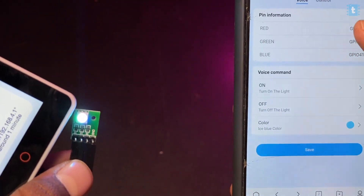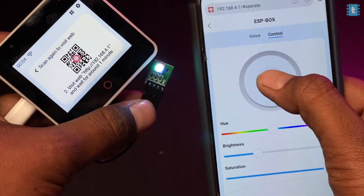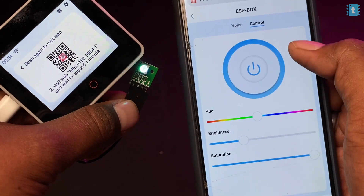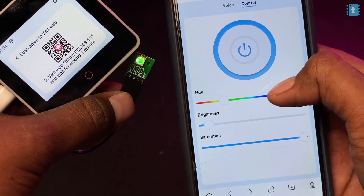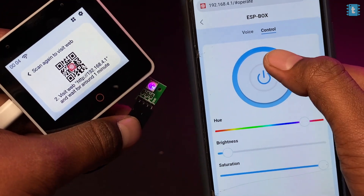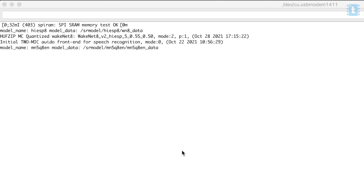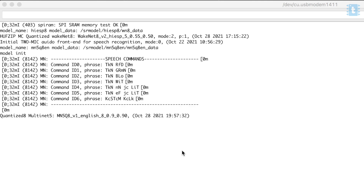We still have limited options — we can't change the GPIO pins in the control section as of now. But we can control the LED in real time: turn it on and off, change color, brightness, and saturation — everything is real time via the web application. I wasn't sure which firmware version the device was running, so I connected it to my computer and opened the serial monitor in Arduino IDE, but after resetting the board the firmware version wasn't visible.